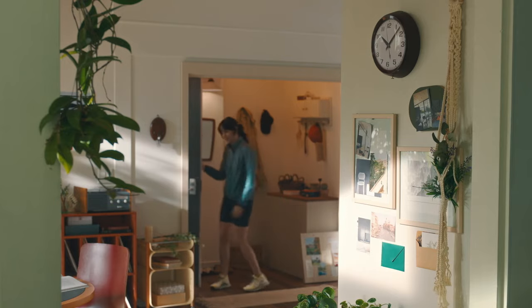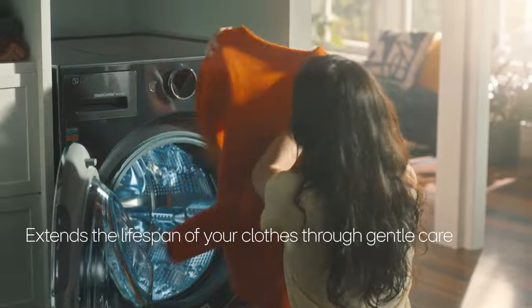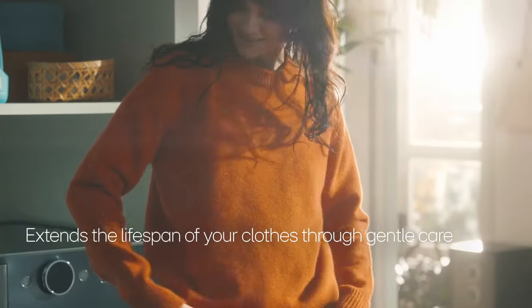The result is more energy-efficient, low-heat drying that's gentle on your fabrics, helping your clothes last longer and reducing clothing waste.